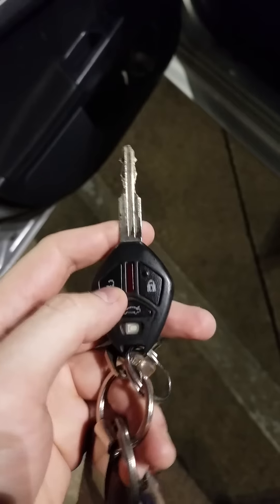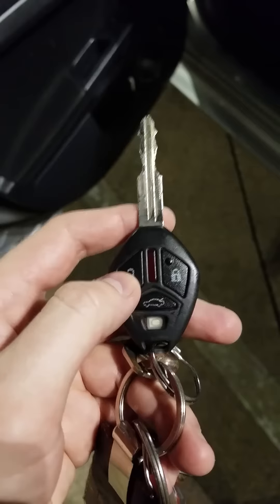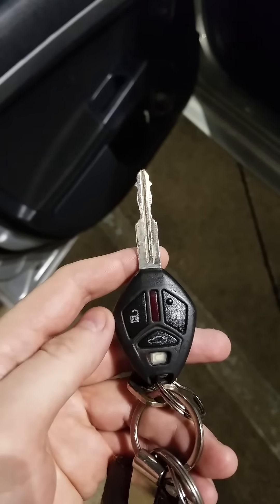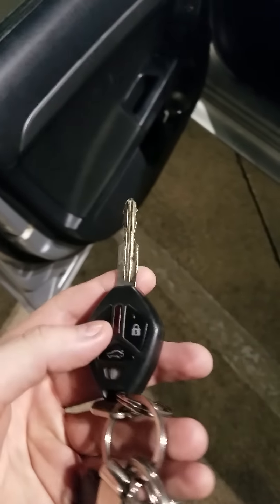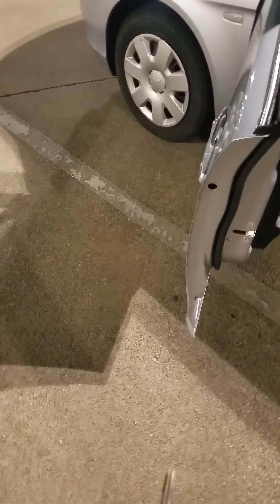What you need to do is hold down the lock and unlock key for three blinks, let it go, and then hold down the unlock key for three blinks, and then let it go. This should work — it worked for me. It's not gonna do anything if I show you because I've already reprogrammed it, but it wasn't working for two years and then I finally got it working.